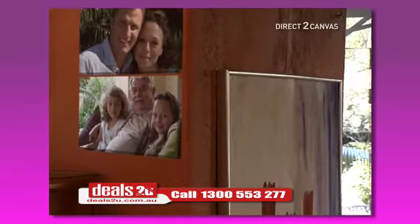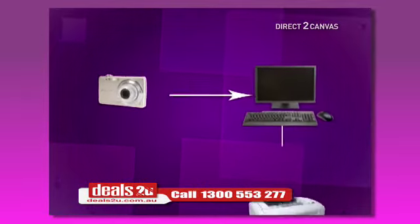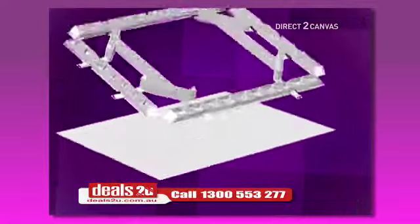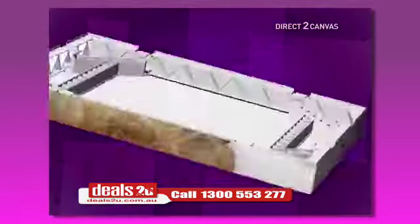All in the comfort of your own home or office. Just take a photo, connect your camera to a computer and simply press print. Watch your picture transformed to canvas. Then simply click the frame into place, stretch the canvas on and in seconds you have a beautiful memory on canvas.